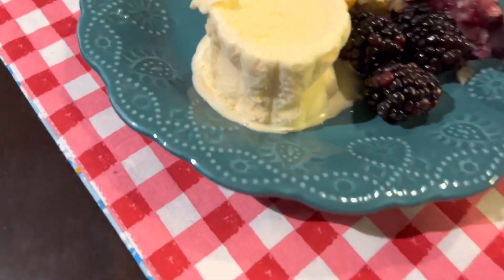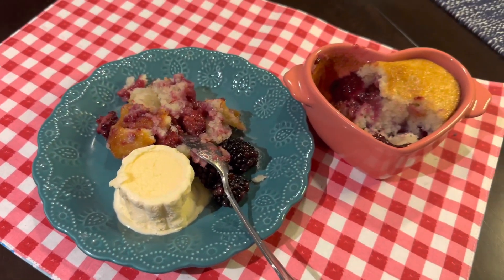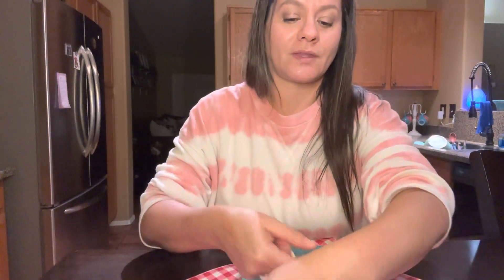Look how cute this is — and my ice cream is already melting. Here is my plated dish. The ice cream has already started melting, we have some fresh berries, and here's the cobbler with the sugar crunchy top. Here's the little heart casserole it came in. I honestly will eat the whole thing — let's be real. But what I love about these little casserole dishes is that if you don't want to finish it, they have these cute little lids with the Pioneer Woman butterfly design. It's the cutest thing ever — I can cover it and save it for later, or just eat it all at once.